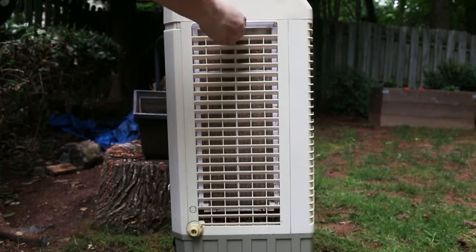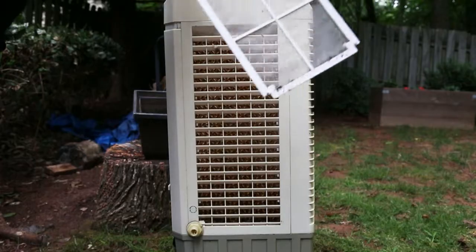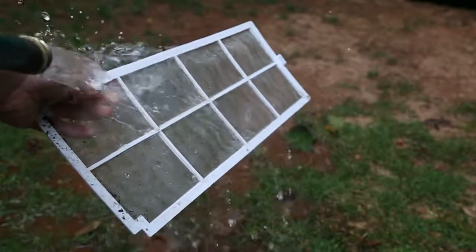Remove any air filters from the evaporative cooler. These can collect dirt and need to be rinsed off. You can just do this with your garden hose.